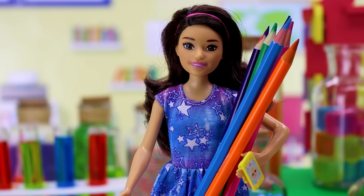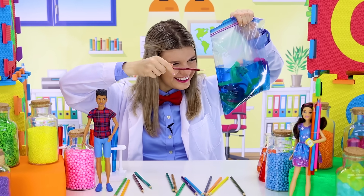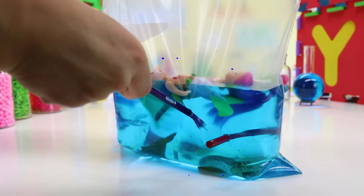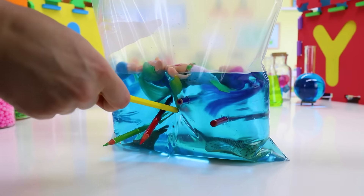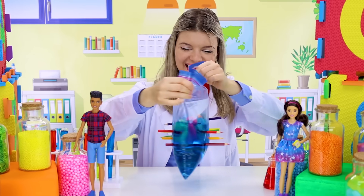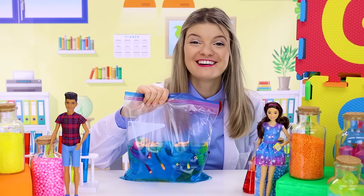Didi, it's pencil time! Oh right, I nearly forgot — mermaids, be careful, the pencils are coming! What would happen if we took all the pencils out? I don't know, but let's try it.